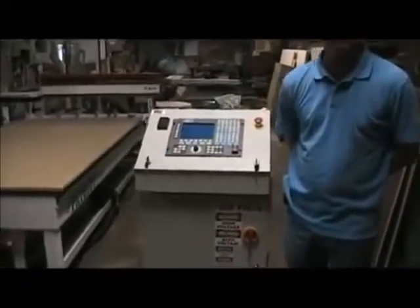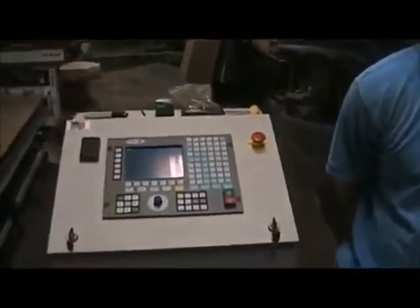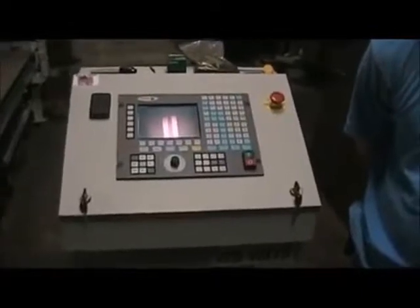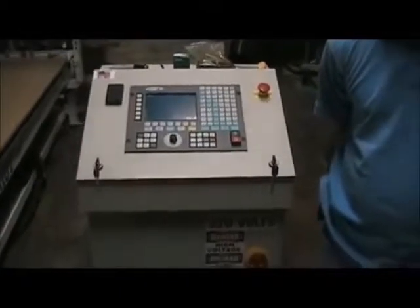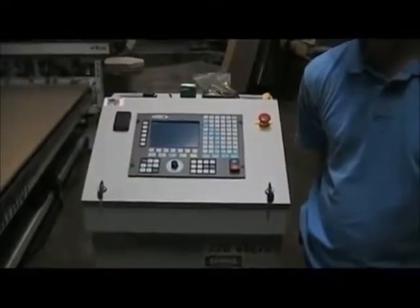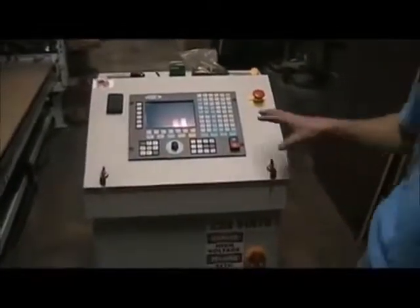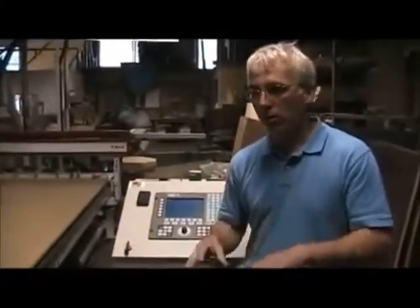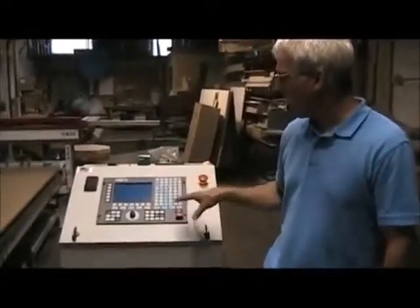Bill, one of the things I find interesting about this machine, as I've looked at a lot of machines at this price point, is this Fagor controller. I've never quite seen one of these on a machine at this price level — you certainly see them on high-end systems. Most of the time with lower-cost setups, we see PC-based control systems. What makes this controller superior to a PC-based control? That's a really good question, Kevin. This is a decision we made not to go with a Windows software controller like many machines in this price range — we decided to use an industrial CNC control, and there are a lot of advantages.